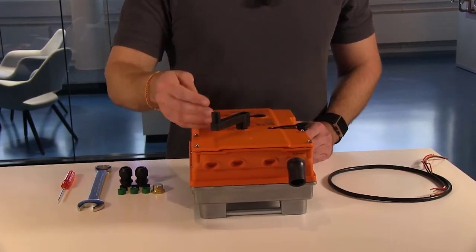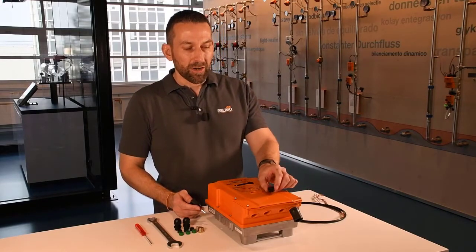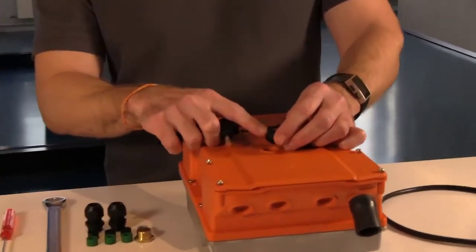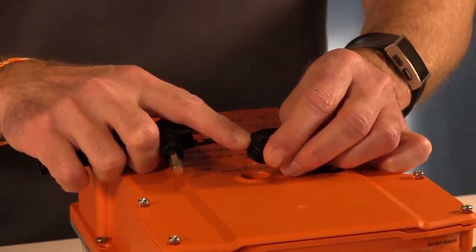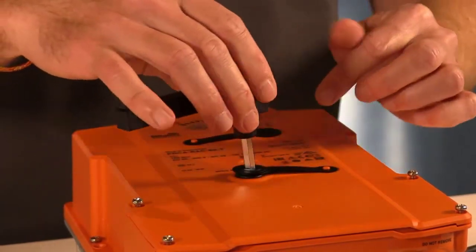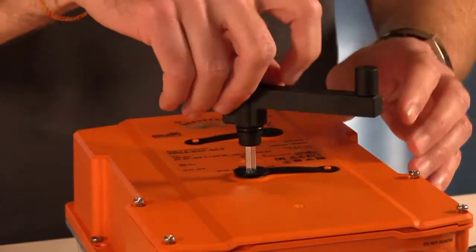For example during commissioning. For normal operation it is very important that you put that cap back on. Underneath this cap is a little o-ring, and that o-ring is key to how the IP66 and IP67 rating of the actuator is maintained. With the hand crank you are closing this cap, and you need to make sure that the o-ring is making contact with the top of the actuator.